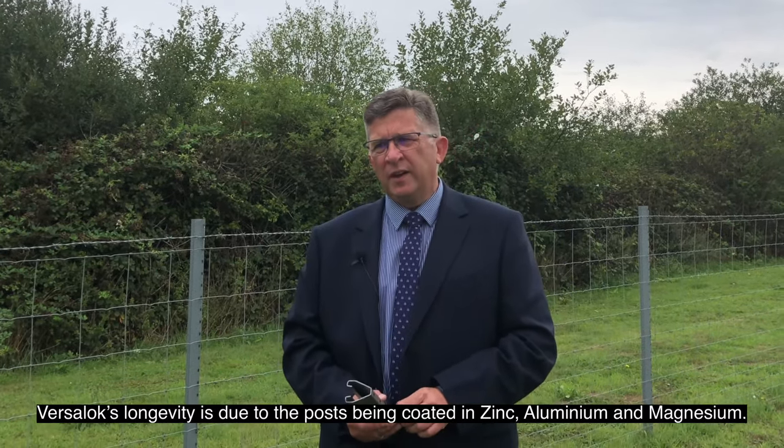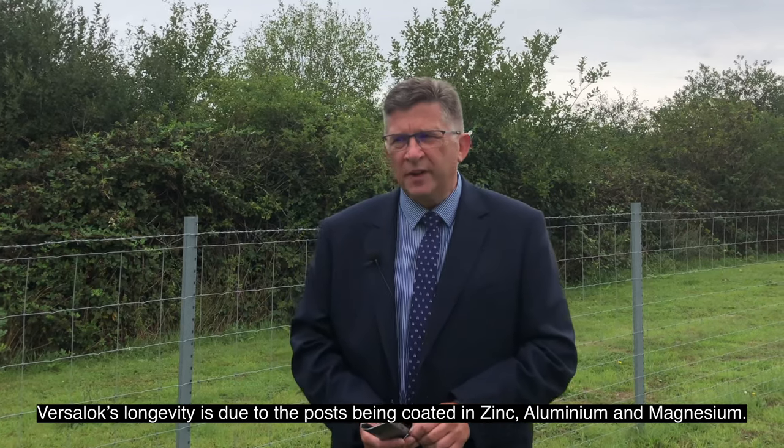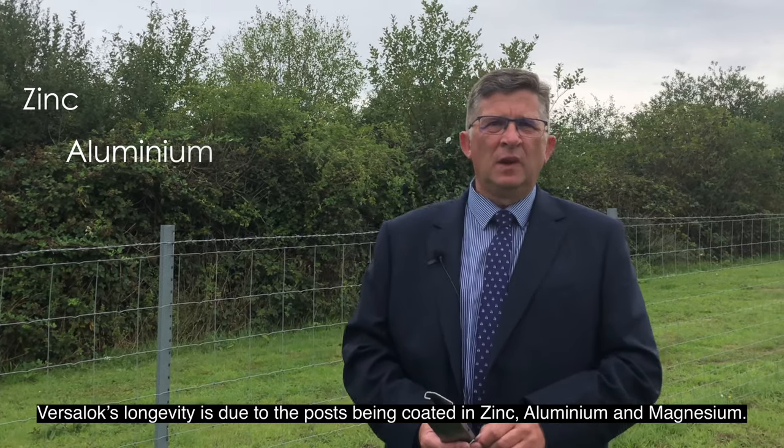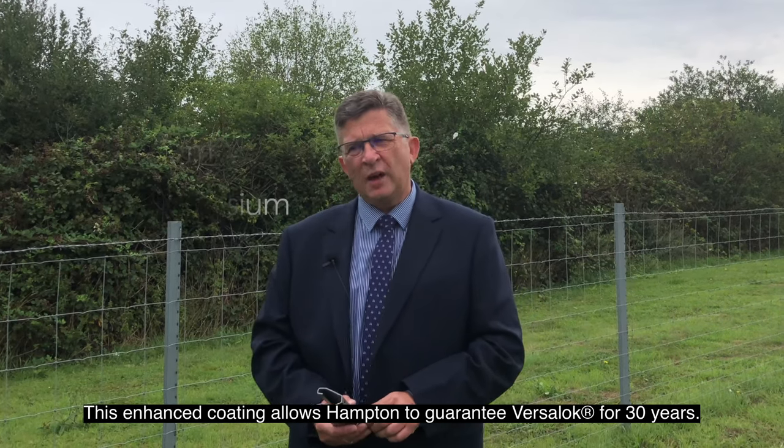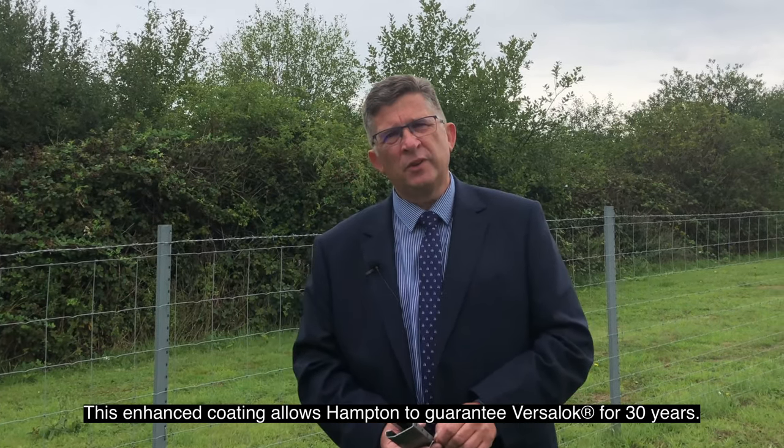VerseLock's longevity is due to the post being coated in zinc, aluminium and magnesium. This enhanced coating allows Hamptons to guarantee the VerseLock post for 30 years.